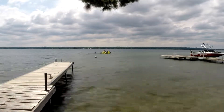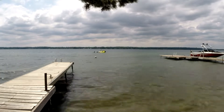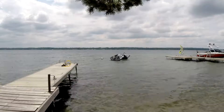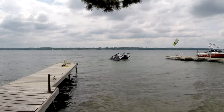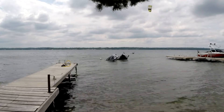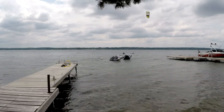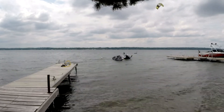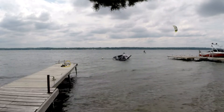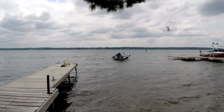I forgot the GoPro on the dock, so I can't show you all the fun we had foiling amongst the sailboats and riding the wakes of the various ski boats. Dang, we had fun! Well, I hope this video gives you some ideas. Until next time, see you all on the water! Bye!